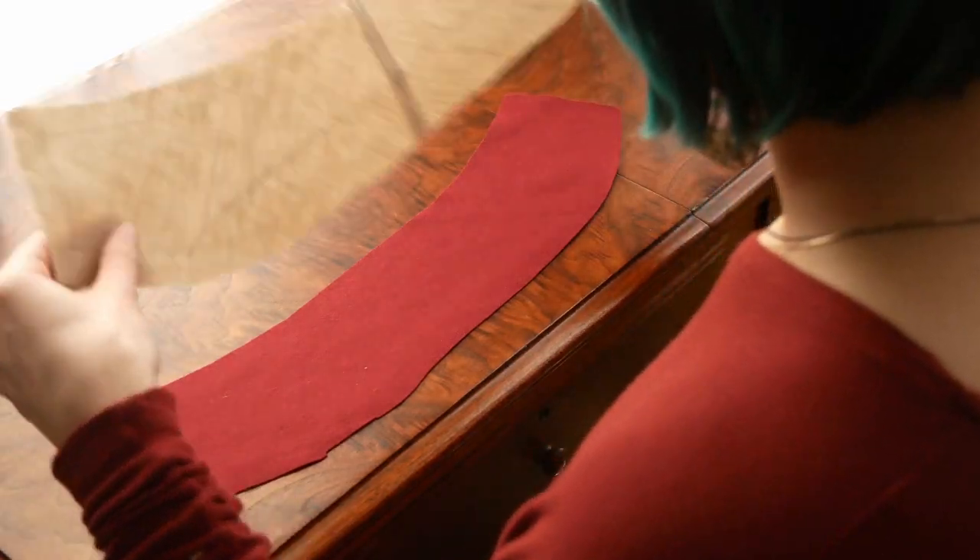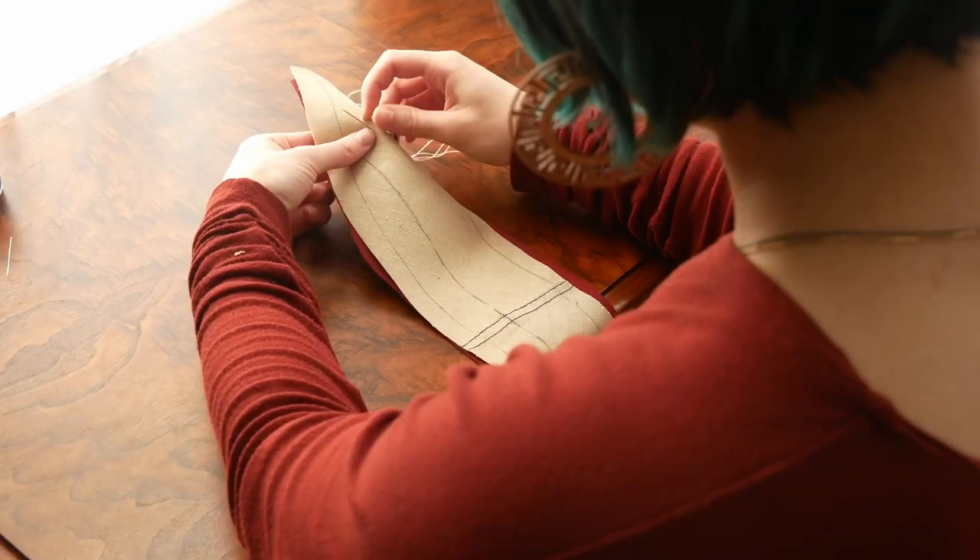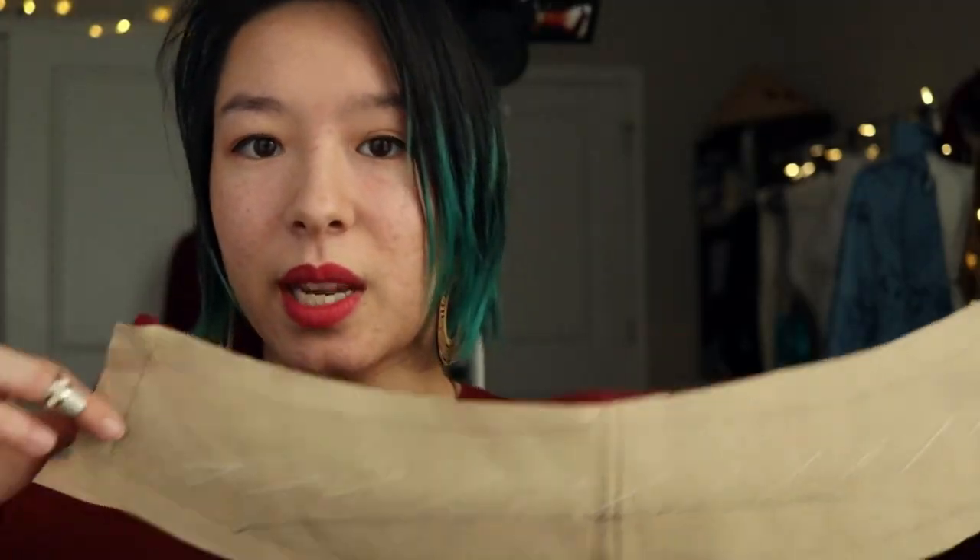Now we're actually going to start doing it, beginning with drawing in the roll line — which is optional, not something everyone does, but I will explain why I do it. First, though, we have to baste it together. We have the collar cut on the bias and the under collar also cut on the bias. I'm laying them together and we're just going to baste these together so they don't come apart as we pad stitch. You have to cut these on the bias because in order to shape and stretch the collar, you need to be able to stretch both the top and bottom — on the straight grain you probably wouldn't be able to stretch it enough to fit around your neck.